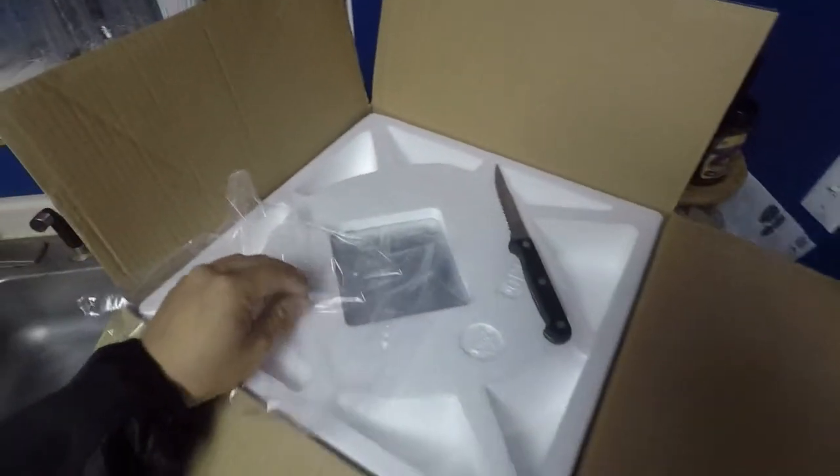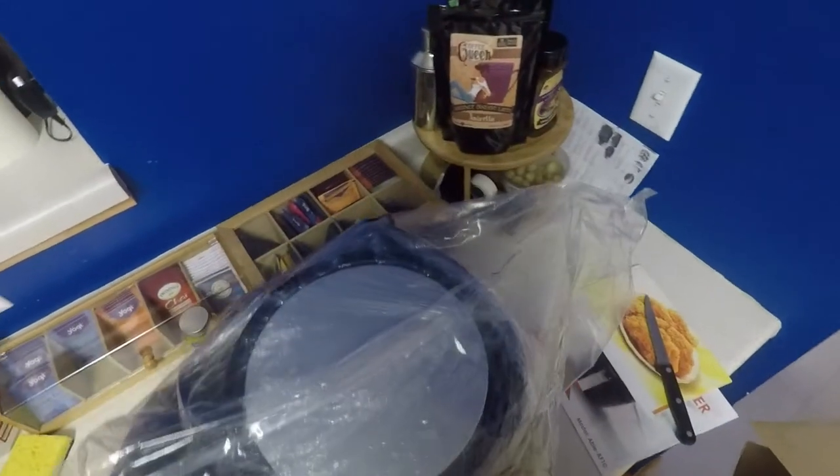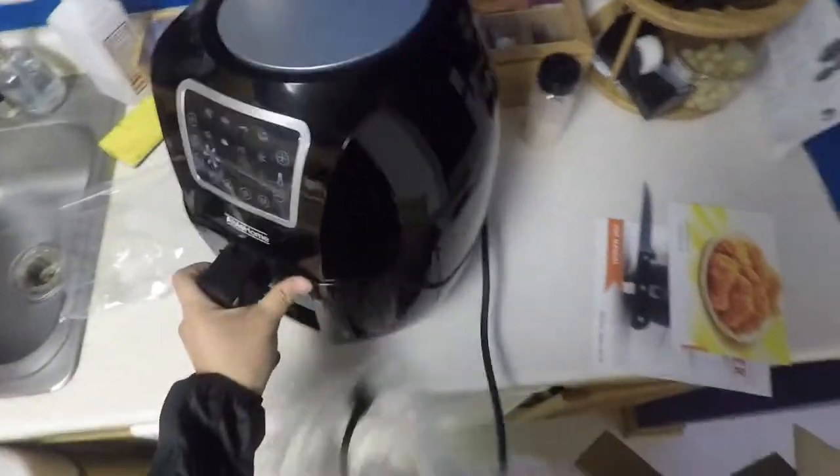Alright, so let's see what the air fryer looks like. It's neatly packed in. There you go — I took the saran wrap off.